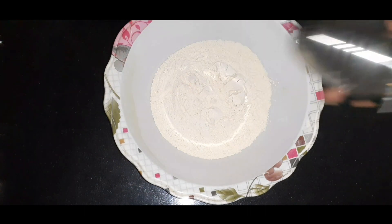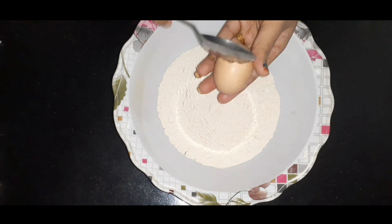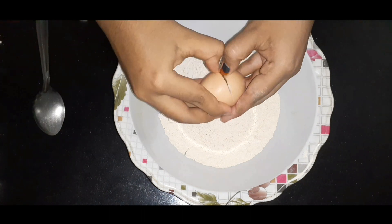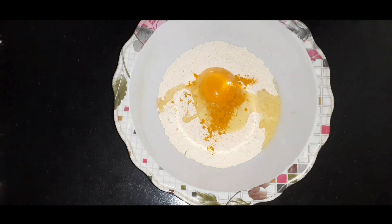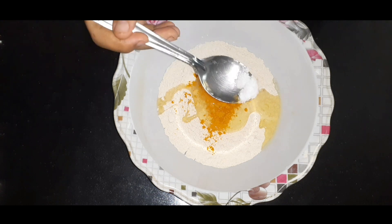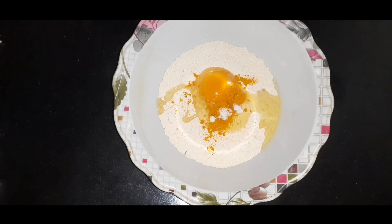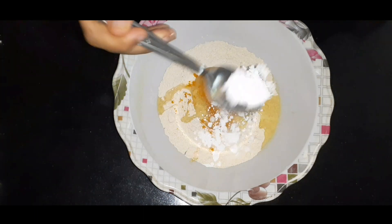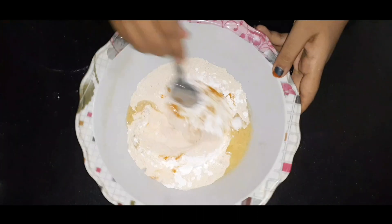1 glass of GPM. We have 4 ingredients in 1 cup. Add 1 cup of protein, 1 cup of butter, 1 cup of garlic, and 2 tablespoons of baking powder. Then add a spoon to the baking powder.